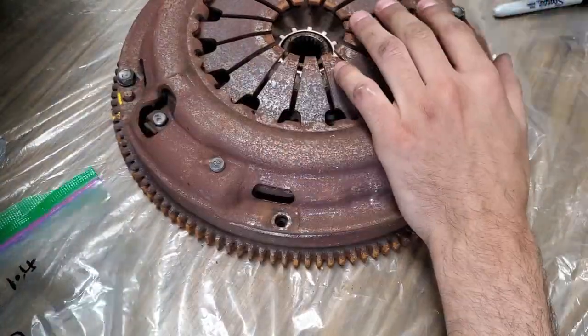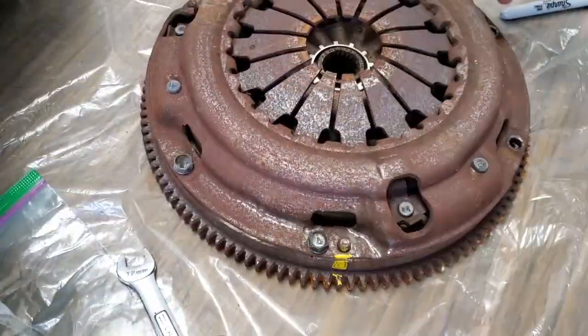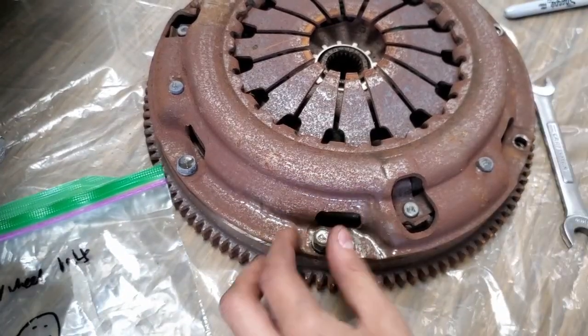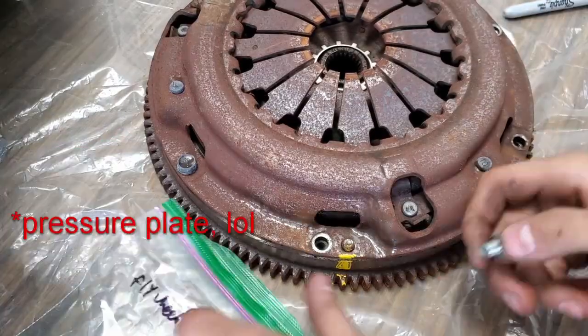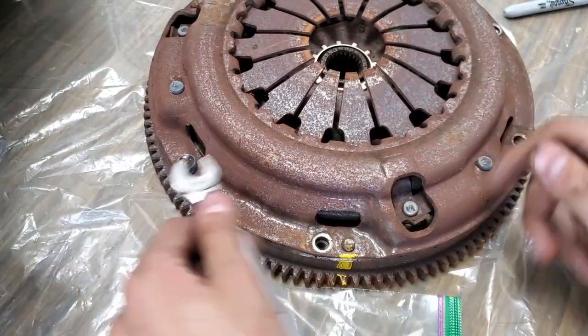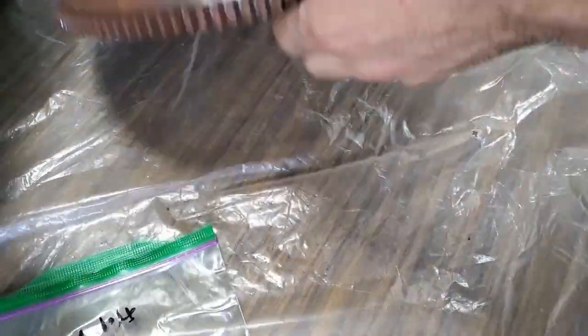The first thing I'm modifying is the transmission. This is relatively easy — I did it with no prior experience with transmissions. The MR2 Spyder has the reverse gear all the way to the right with no lockout, but in the Scion TC, which is where this transmission is from, reverse is all the way to the left with a lockout.